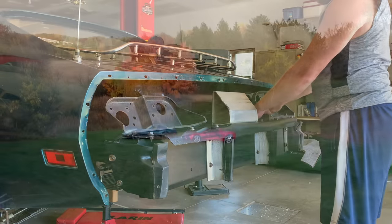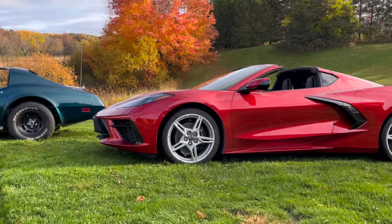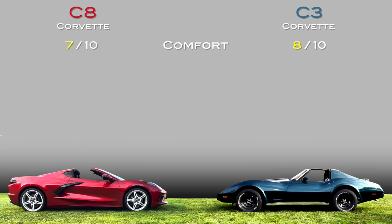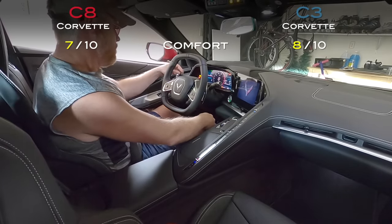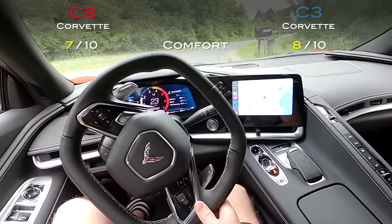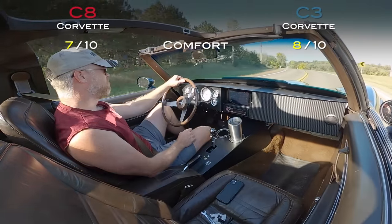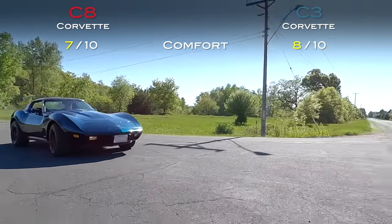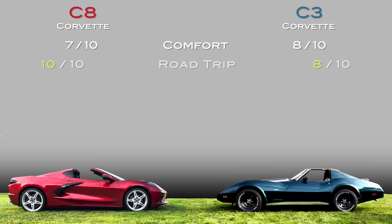To judge the final product, I compared my C3 to my C8 in four categories: comfort, road trip, performance, and maintenance. Starting with comfort, I gave the C8 a 7 out of 10 and the C3 an 8 out of 10. I know jaws are dropping. The C8 interior is a little cramped — at about 6'1", my head actually hits the top of the T-tops if I lean back. The C3, by contrast, has a very laid-back, comfortable seating position, and with the new modern conveniences — a tablet, newer radio — it's a really fun car to cruise around in. It's definitely not as safe as the C8, but on a nice summer day it's pretty easy to enjoy.